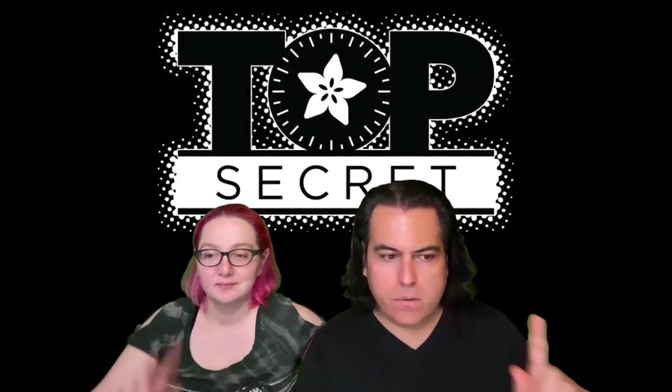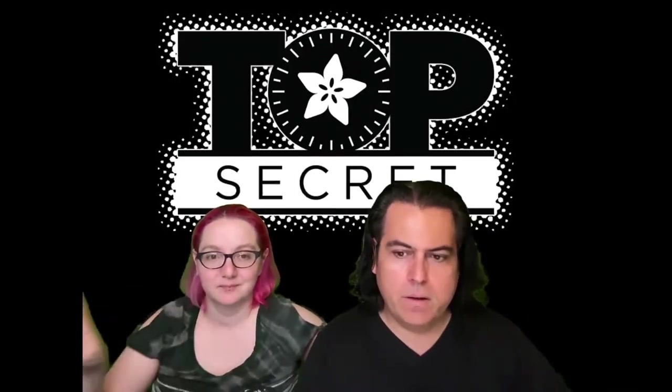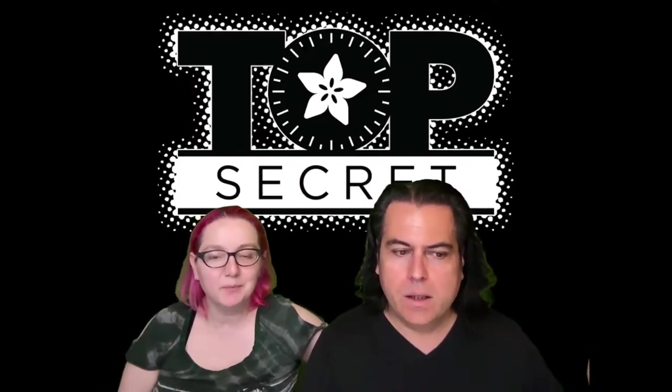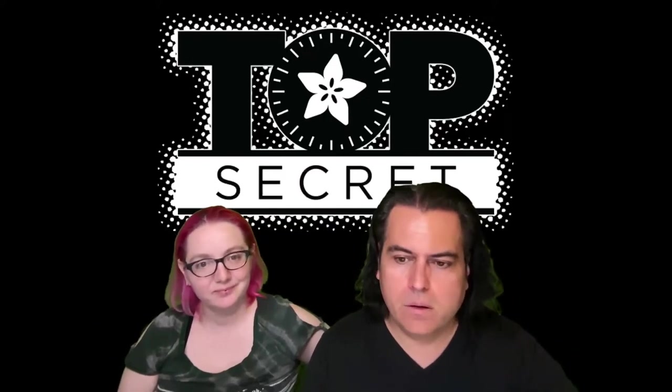We're going to play one, two, three videos, and then show three things that we're working on. Some of these things are part of our new products that we were doing some testing on. Let's see behind the scenes, and then we're going to show you some of the stuff we're working on. So here it goes.